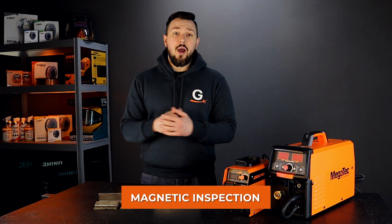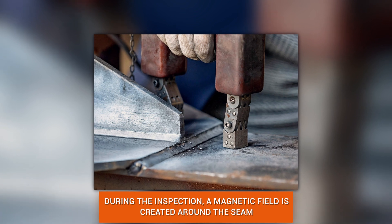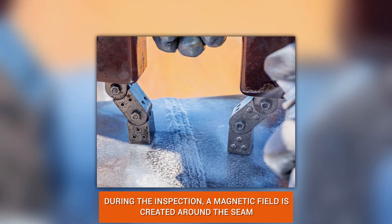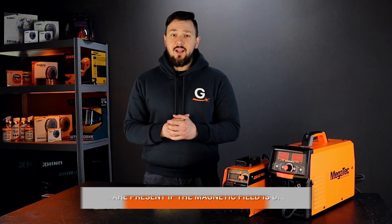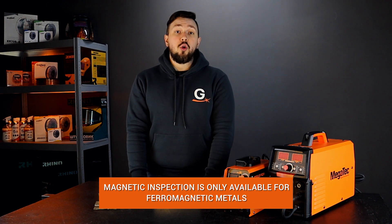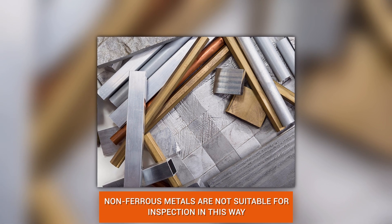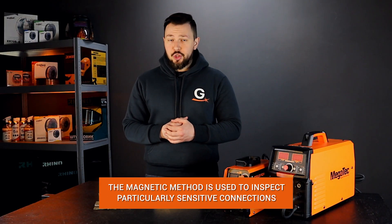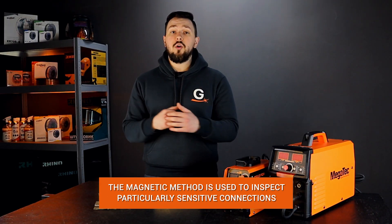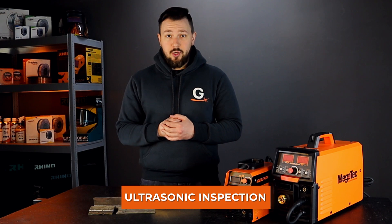Magnetic inspection: the controller or welder uses a special device to create a magnetic field around the weld, which emits a stream of electromagnetic lines. If they are distorted, there are defects. Magnetic inspection is only available when working with ferromagnetic metals — aluminum, copper, and steel with a high content of chromium and nickel cannot be tested. This is a very effective but inconvenient and expensive method, used only when controlling particularly important components.